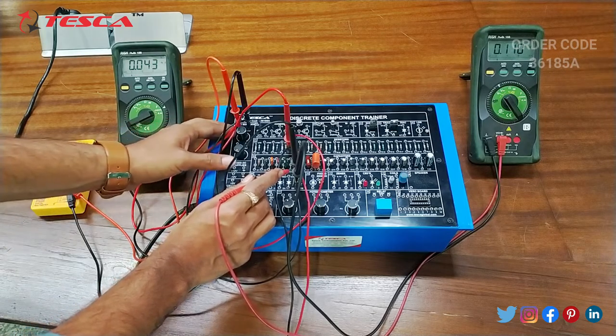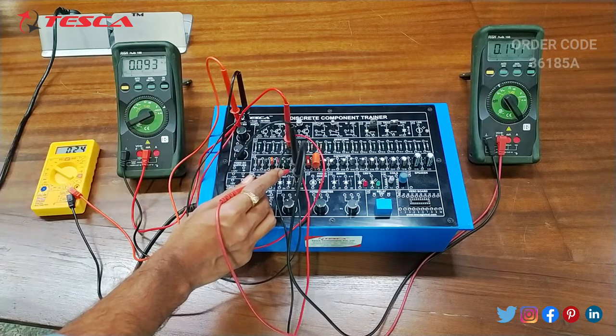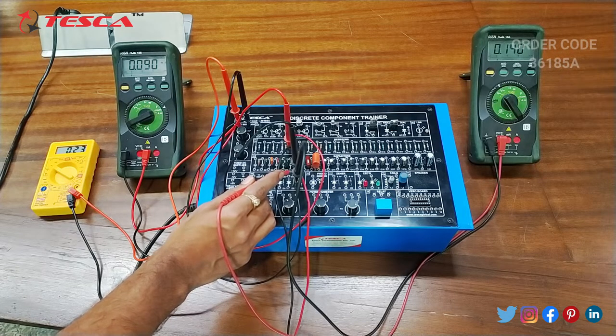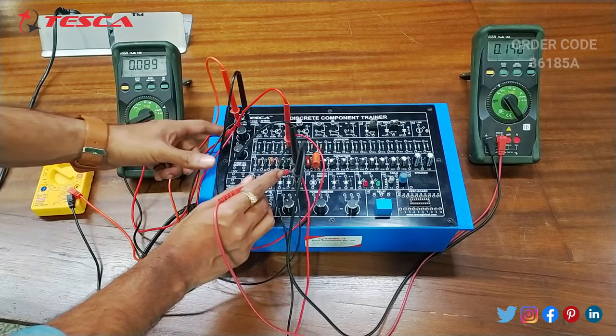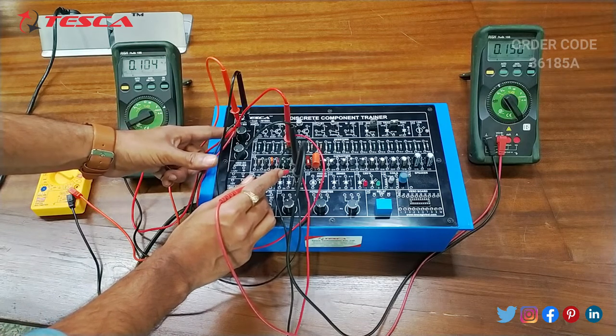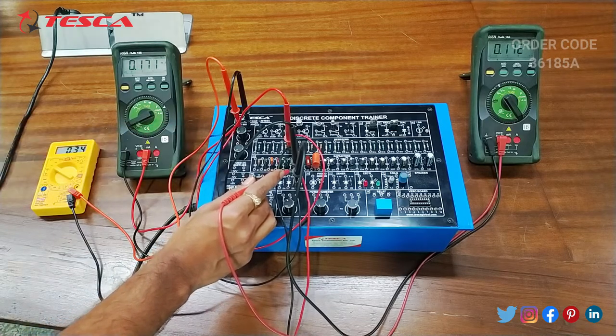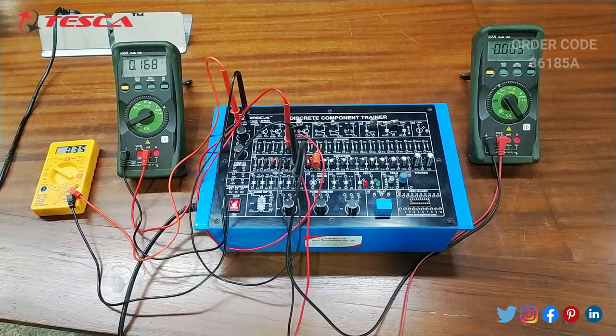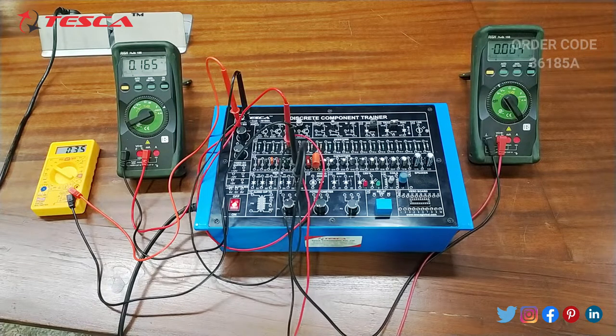Now we will give 0.2 volt. At 0.2 volt you can see that the current is 0.08 milliampere and the voltage is 0.14V. Now we will give 0.3 volt at the supply. Now you can see that the current is 0.16 milliampere and the voltage is 0.17V. So that is how you can take the readings, form a table and draw the graph of the diode. So that is how this experiment is performed.